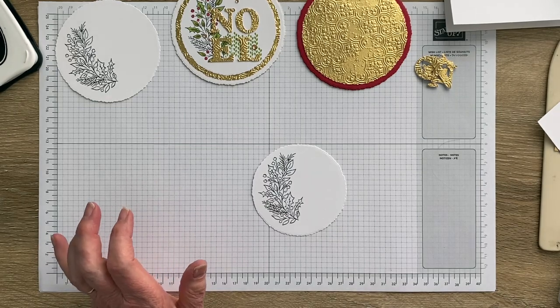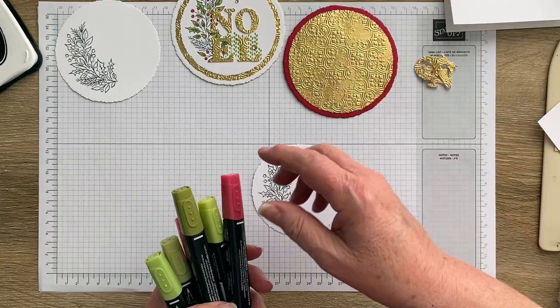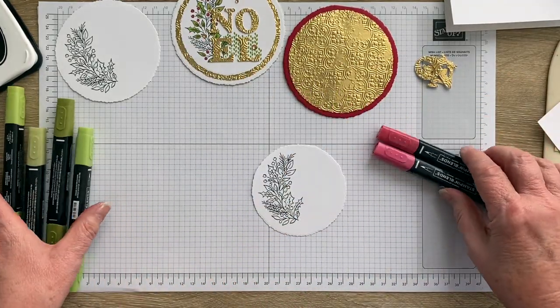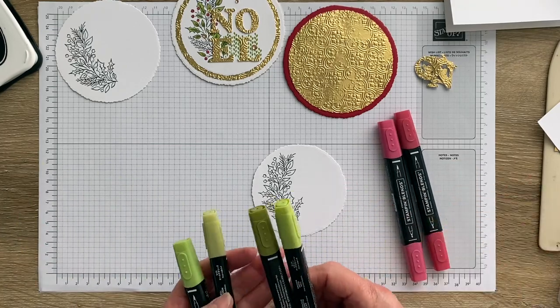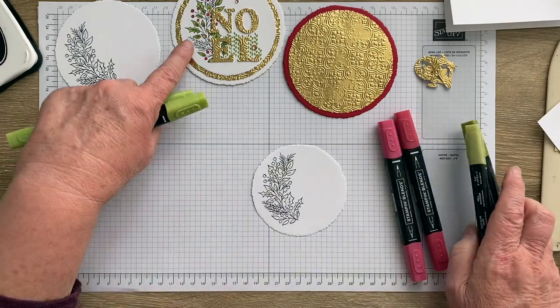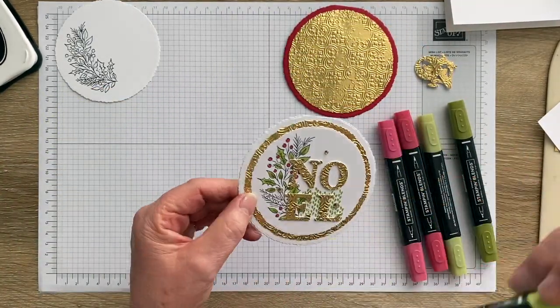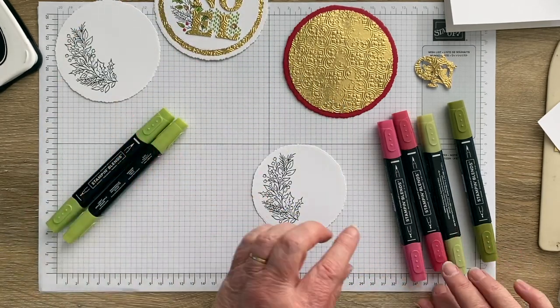I colored those using Stampin' Blends. Because I've got a real red base I'm using Real Red — which is also what I used on the other card. I used Old Olive, a mixture of light and dark, for the leaves, and then Granny Apple Green for the holly leaves.